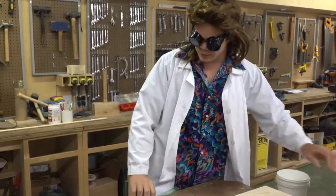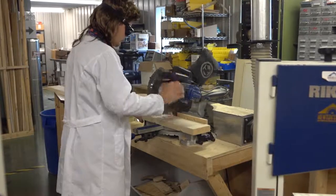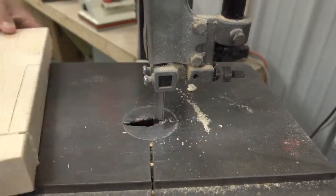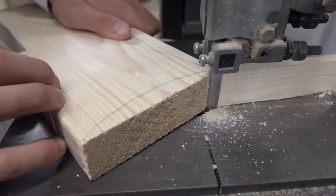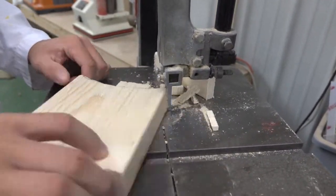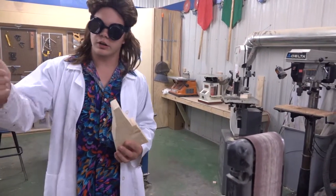For mine I started about a foot in, and then from there I free-handed a design out. Now back at the bandsaw we're going to start cutting it out. Then we're going to take it to the belt sander to smooth out all these edges and get a good bevel on it.